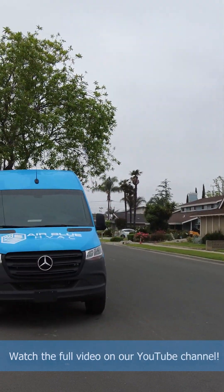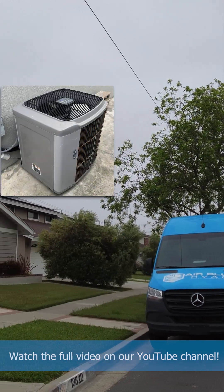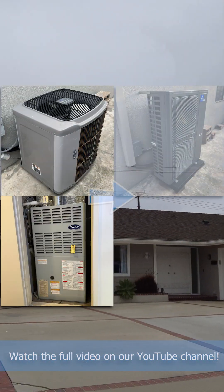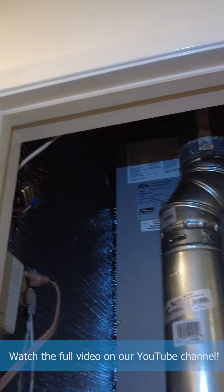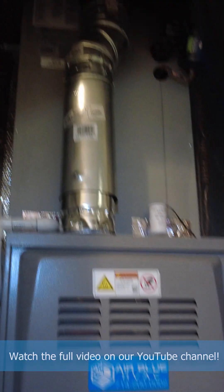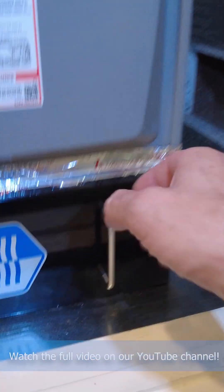Today we're working in the beautiful city of Westminster, replacing an existing AC unit and gas furnace with a dual fuel system — a heat pump and gas furnace. This is our new indoor unit, new evaporative coil, and new furnace with filter cabinet.